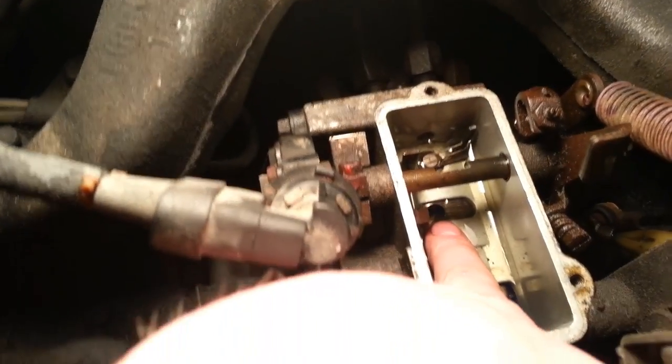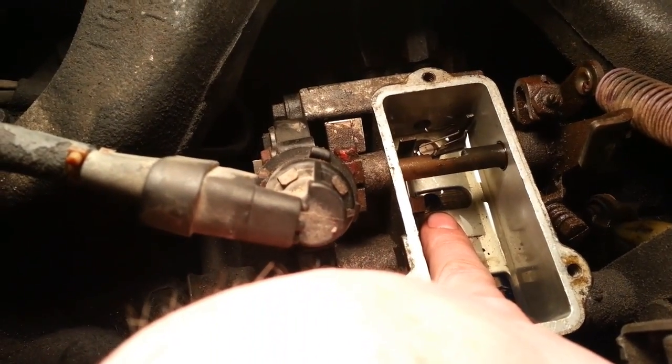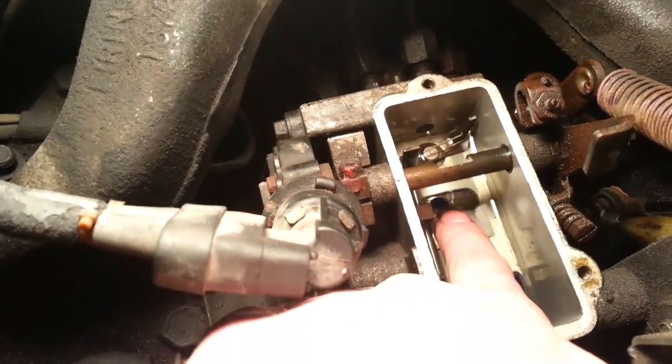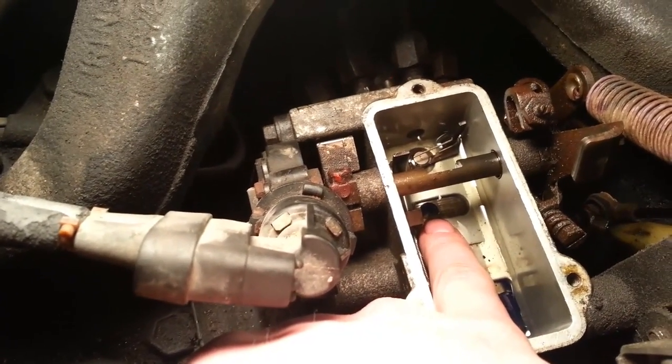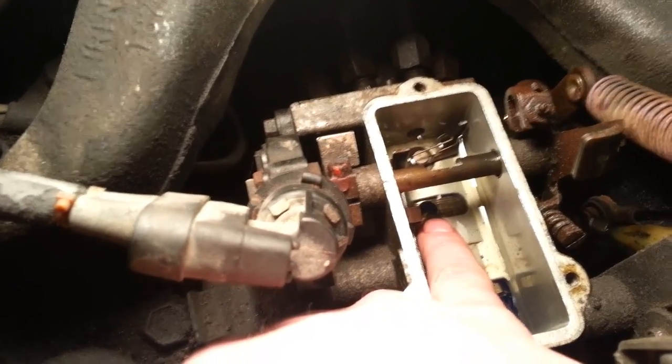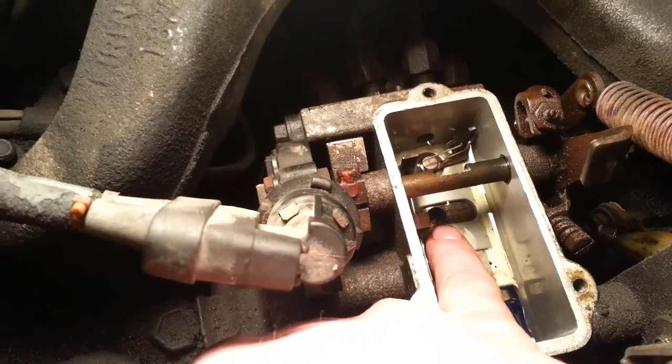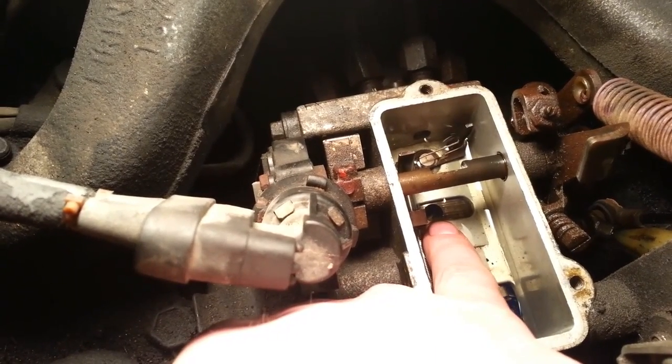See that hole at the end of my finger, underneath where the linkage was — that's where the adjustment screw is. You got to turn the motor until the adjustment screw lines up with that hole. You can turn it about an eighth to a quarter turn. They say around a quarter is okay if you got a turbo, otherwise you can melt down your engine.